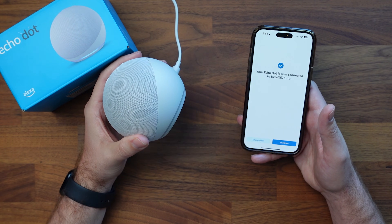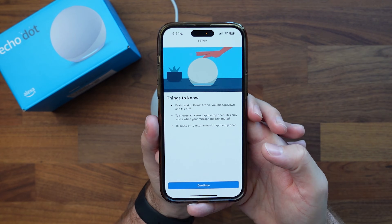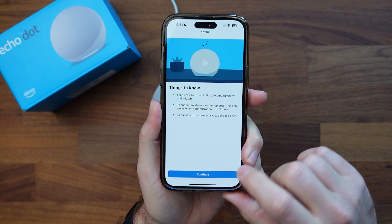The device says 'Your Echo is ready.' So we got connected. I'm going to click on continue. This is going to give us some things we need to know — some additional features in here.